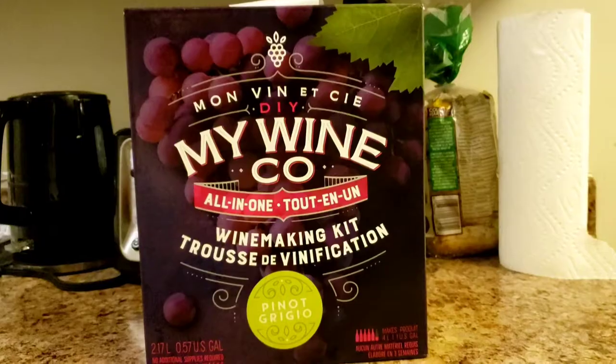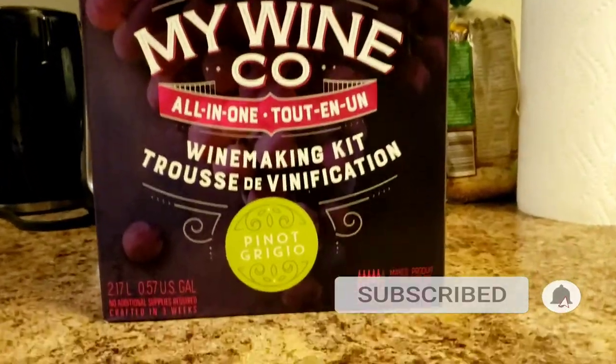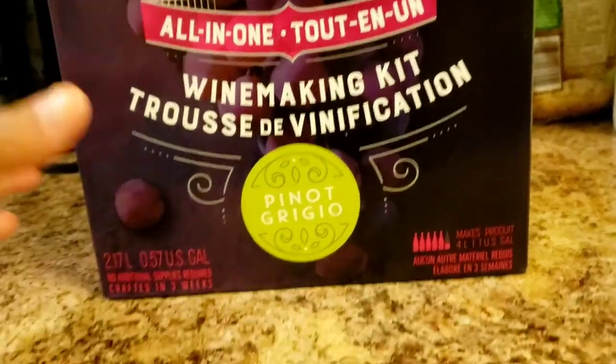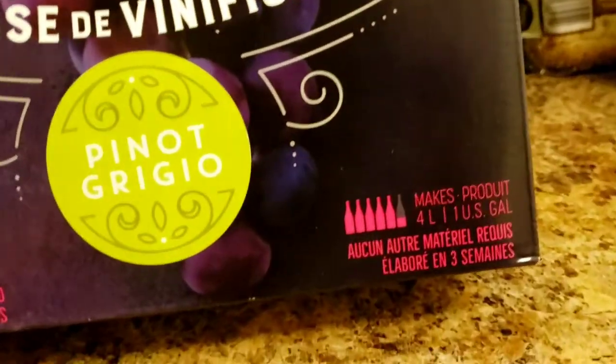What's up guys, welcome back to my channel and this is your girl Spice. Today we are going to make a do-it-yourself wine and we just bought this winemaking kit from Water and Wine Store here in Stellarton. So this is it — it's the winemaking kit and it's going to make Pinot Grigio wine and it says it makes about 4 liters.